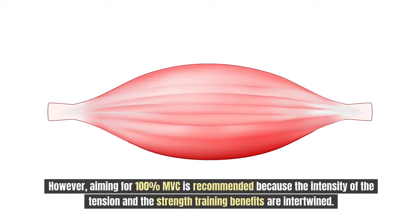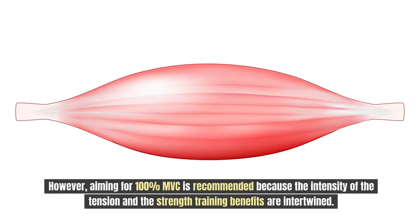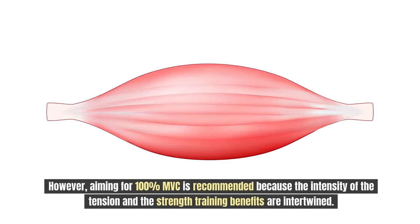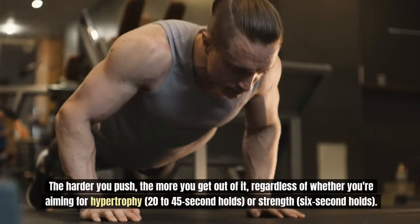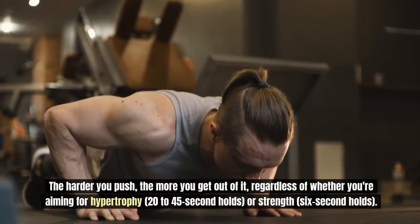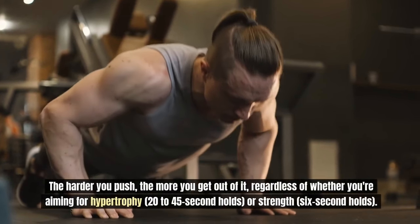However, aiming for 100% MVC is recommended because the intensity of the tension and the strength training benefits are intertwined. The harder you push, the more you get out of it, regardless of whether you're aiming for hypertrophy or strength holds.